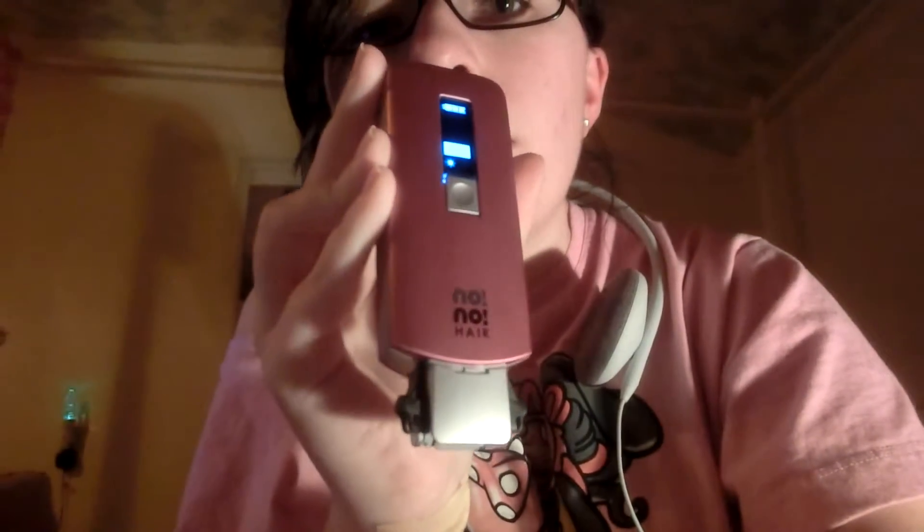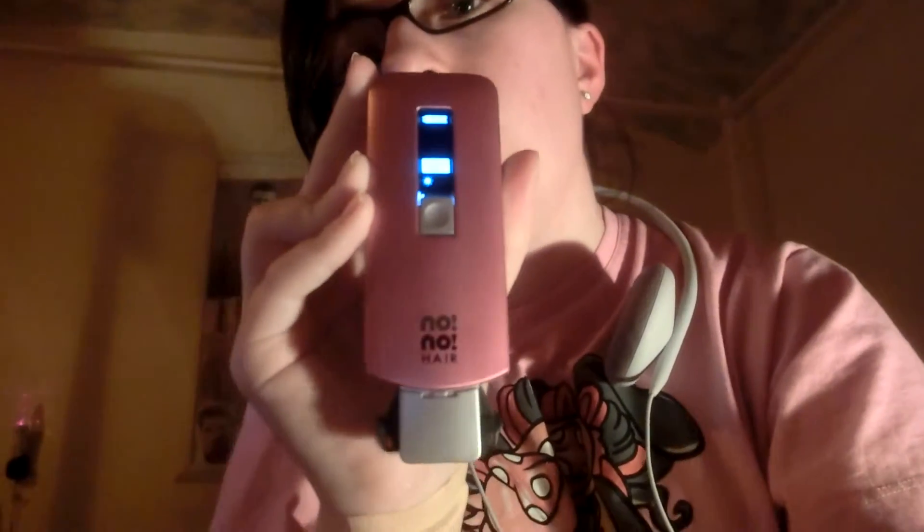This is the on button — you press that, it turns on, voila! I'll show you basically how it works in a minute. I have on the big head because it comes with two heads, a big head and a small head — I'm not even sure what you call them. And you'll see when you use it — it turns blue and jets out.